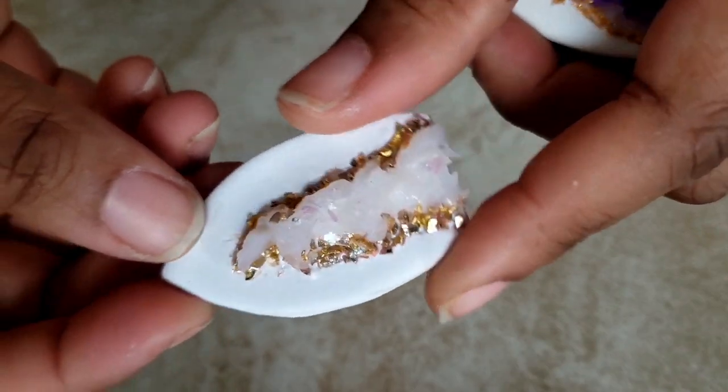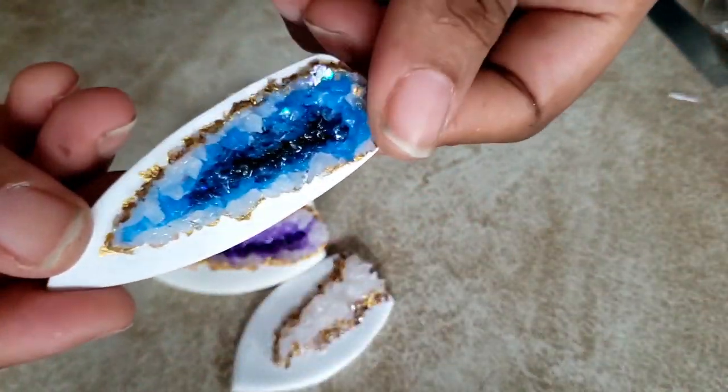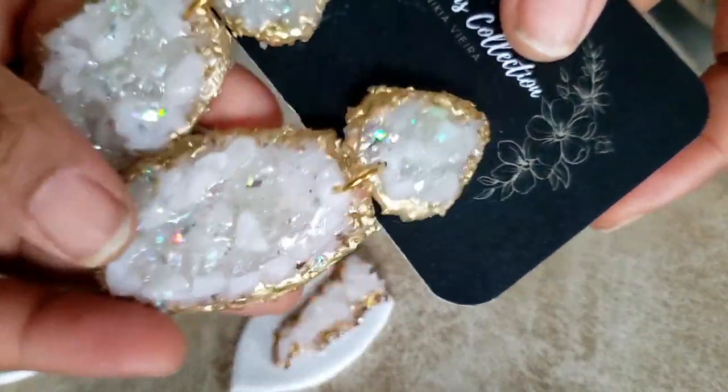Hey you guys, this is Tanji here with the faux crystal technique. I came up with this technique sometime last year and this can be used on many different things. This one is the Druzy which is very popular. Once you figure this technique out, you can do this as well.